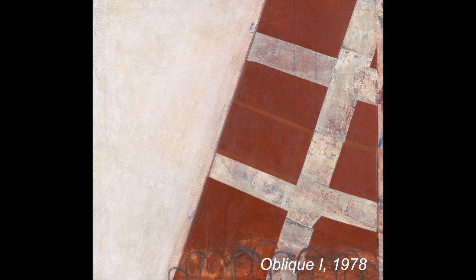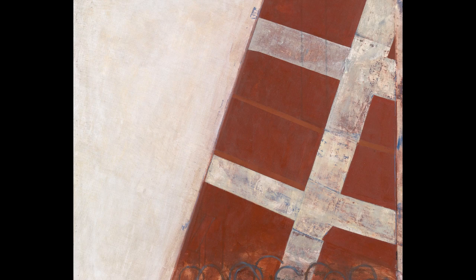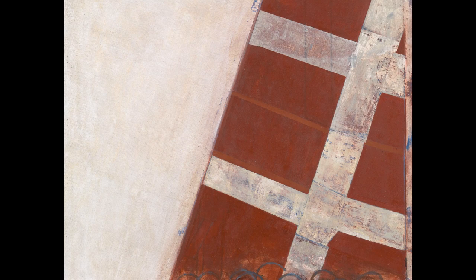We're now looking at an oil on canvas called Oblique One of 1978. It is 76 by 76 centimetres, which is about 29 and a quarter inches square. This is an old favourite of mine — I've always loved this painting.